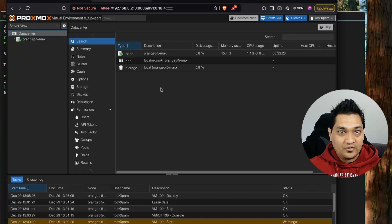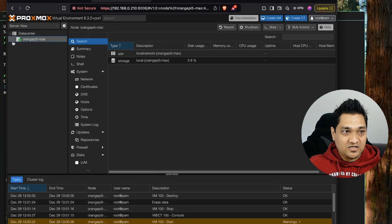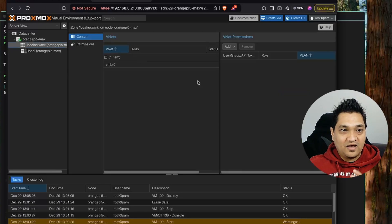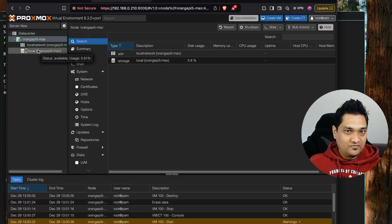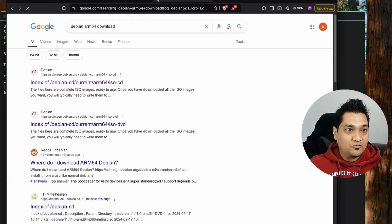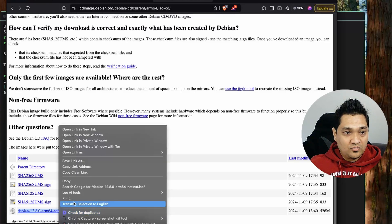I will show you how you can create a virtual machine on this Proxmox instance and run it. This is the Orange Pi 5 Max — it has the local storage, a 62 GB card on which the OS is installed, and the local area network. We are going to create a VM for Debian, so let's search for the Debian arm64 image and copy the URL.